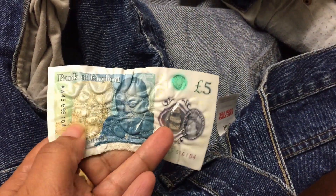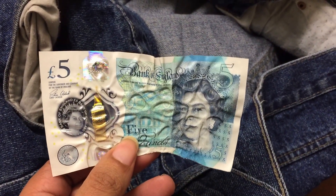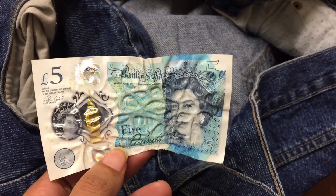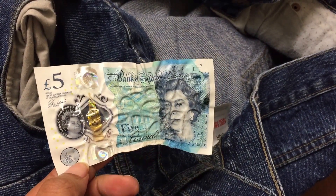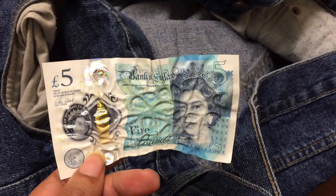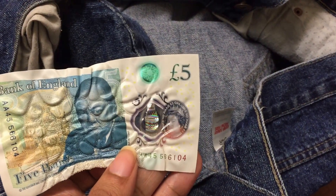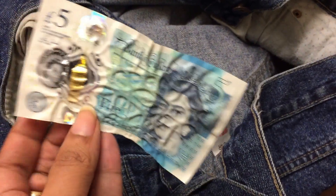They say that it can survive water and all that kind of thing, but they don't mention anything about heat. So I'm just letting you guys know — check your pockets, check your husband's pockets, because you know what they're like. He doesn't know it yet, but he will when I put this video online, that the five pound's been damaged. Hopefully something can be done.